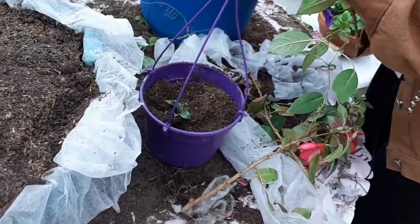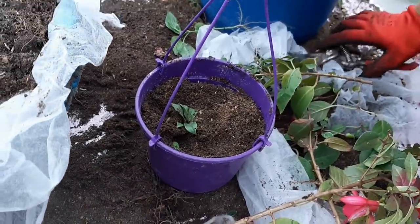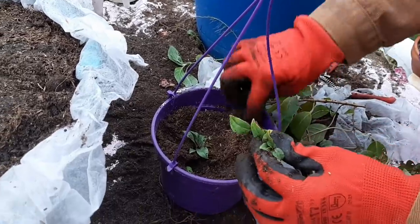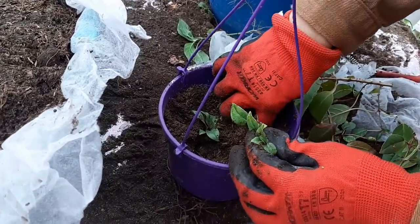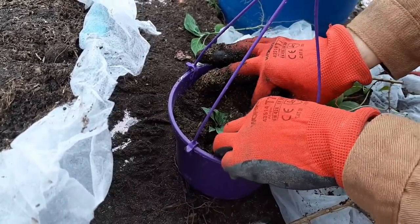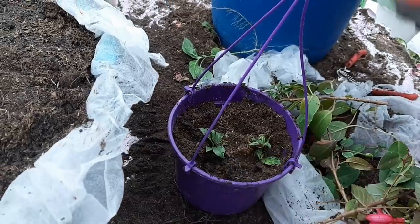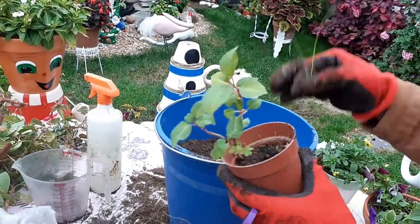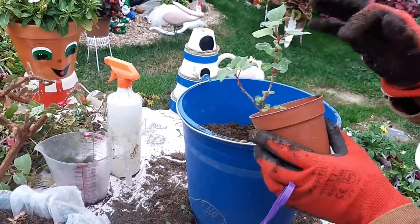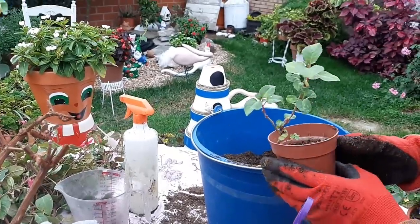Solamente pequeñito, porque si tiene un tamaño de rama gruesa, la rama seca no echa raíz. Este mismo procedimiento lo he hecho yo con esta, que este verano se tronchó la planta. Y mira — hice lo mismo con un trocito de esqueje y me agarró.